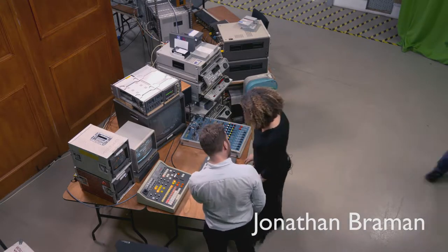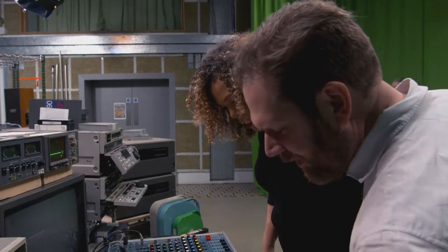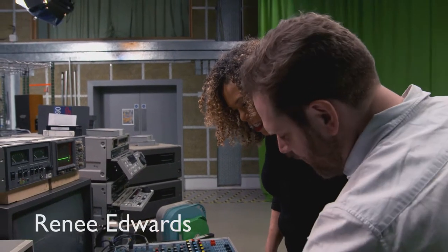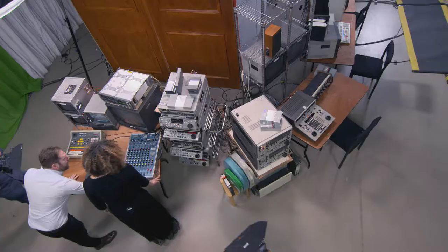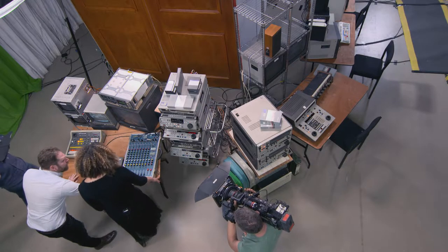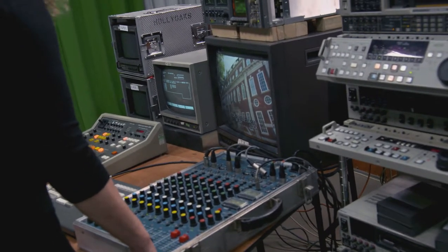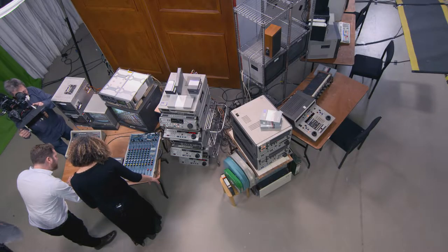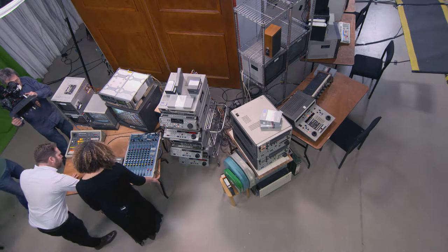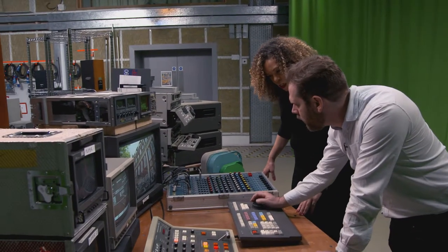Did you ever have any of these? This is exactly what I started with — the BVE-910. This is actually what I started editing on, and it's funny it just comes back straight away. I've literally not touched it in about 20 years. What were you editing on? What kind of films?